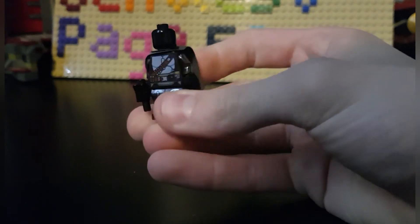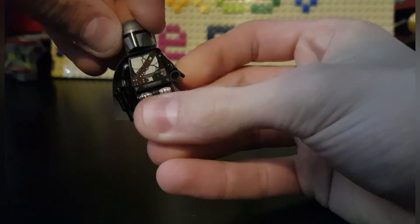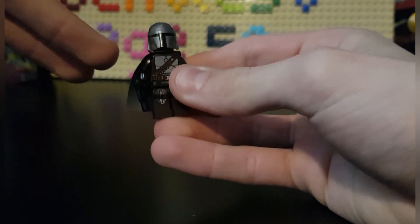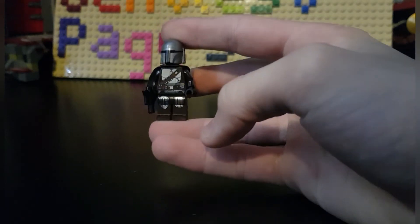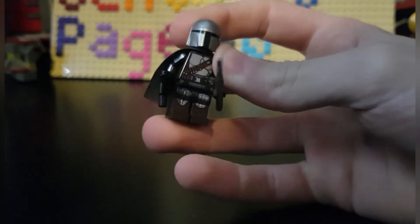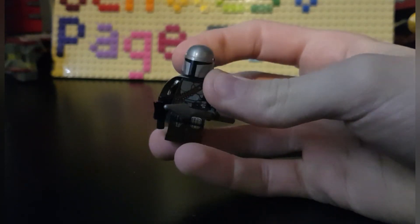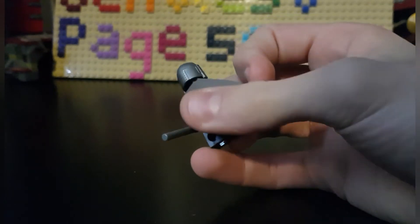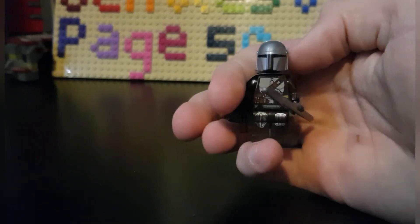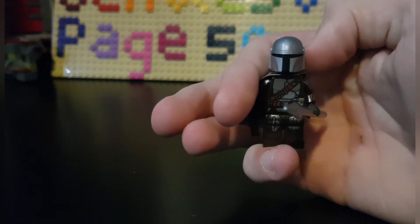My other gripe is the face print. I hope the new Mandalorian N1 Starfighter set will include a face print, because when this set was released we already knew his face, so I'm quite sad that there's no face print underneath the helmet. For accessories, you have the Beskar spear and a small gun — pretty accurate to the scene. The helmet mold is beautiful, although the front looks a bit weird.